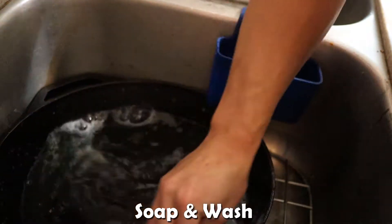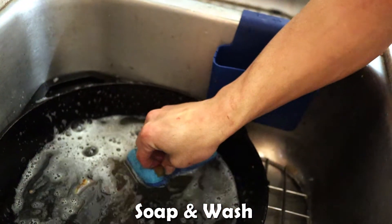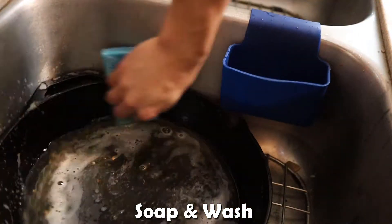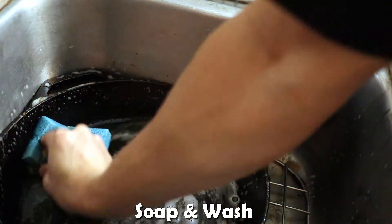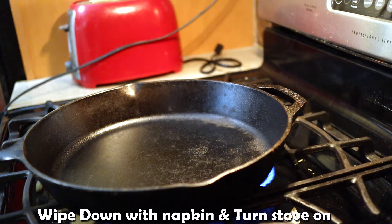So you want to scrub everything. Once you finish wiping up all the water, you want to turn up the stove so all the extra water trapped in the cracks will evaporate.